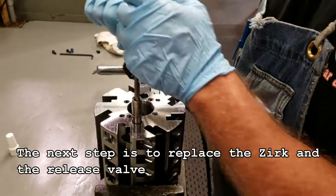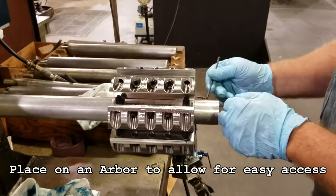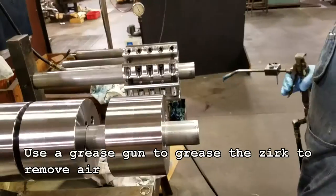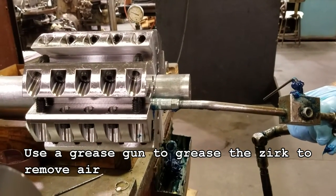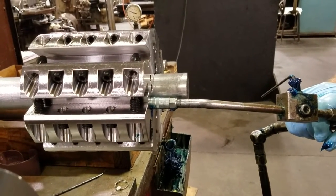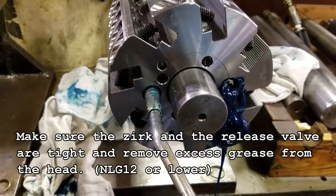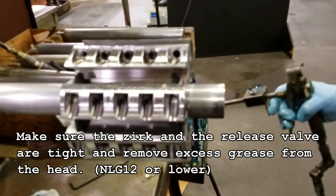The next step is to replace the zerk and the release valve. Place on an arbor to allow for easy access. Use a grease gun to grease the zerk to remove air. It is better to use too much grease as opposed to not enough. Make sure the zerk and the release valve are tight and remove excess grease from the head.